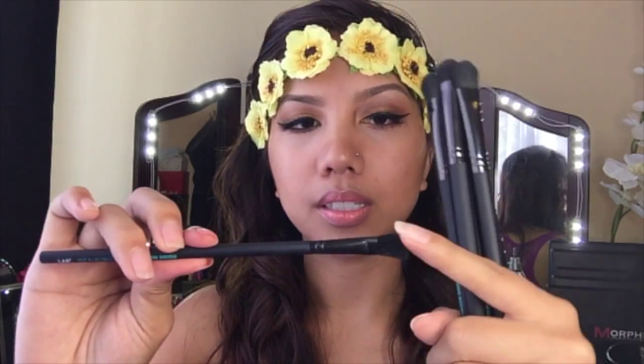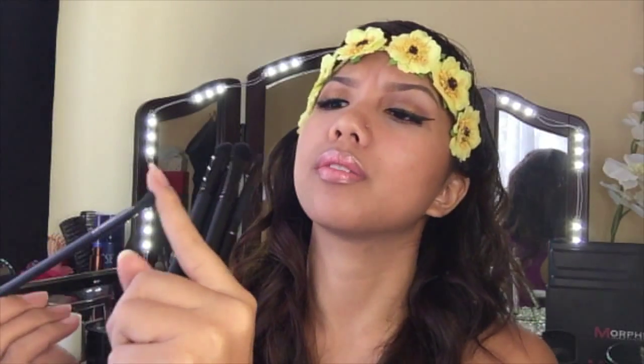Next is a lip angled shadow brush and you can see how it's just slanted — more of an angled eyeshadow brush. If you want to create like a cat eye eyeshadow look, you can use this with whatever shadow you want and start going in the direction you want.